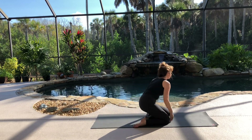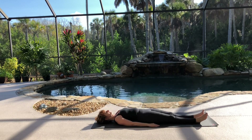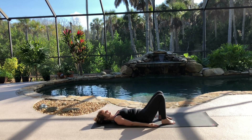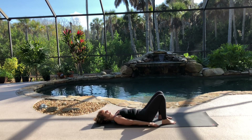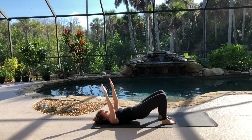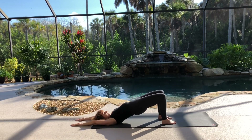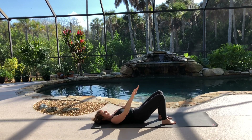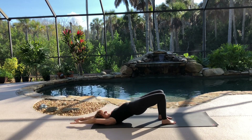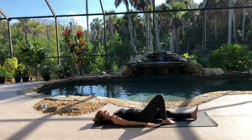Now come to your back and rest. Observe the sensation in your back. For Dvi Pada Pitam, bend your knees, let your feet come to the floor, hips distance apart. As you inhale, lift your hips and bring your arms overhead to the floor behind you. As you exhale, lower your hips back down. Inhale, again lift up. Feel the front of your body stretch. Exhale, come back down. Inhale, lift up. Tuck your chin a bit and feel your neck lengthening. Exhale, and come back down. Please straighten your legs out to rest for a few moments.